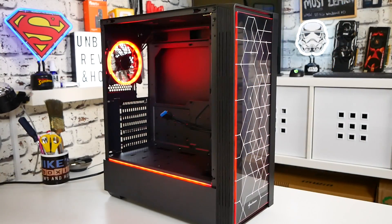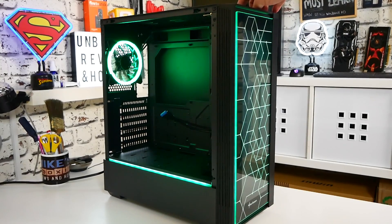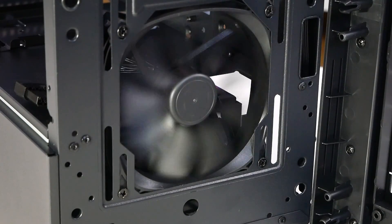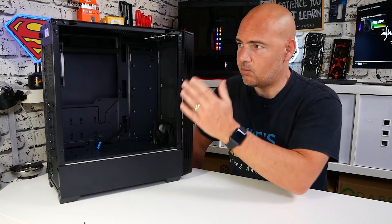As you can possibly see already, there is an included 120mm addressable RGB fan which comes as part of the kit. There's also a non-addressable standard 120mm fan at the front. So two fans are included straight out of the box, giving you balanced airflow - 120 in, 120 out.